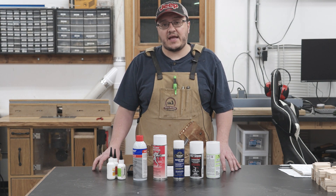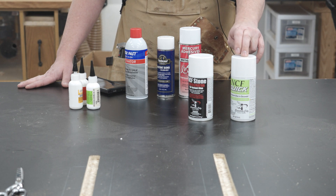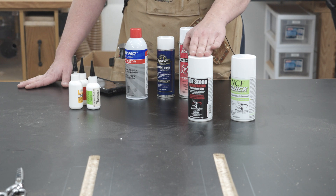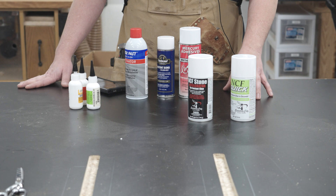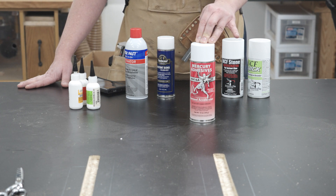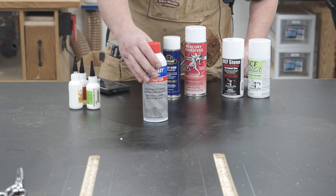Since these are solvent-based sprays there is a potential that they could heavily damage a given finish. NCF Quick and NCF Stone are made by Satellite City. NCF Quick has always been my go-to and it is composed of hexane and a proprietary chemical. NCF Stone is composed of heptane and is specifically designed for stone so it doesn't discolor stone when used — the instructions say to use NCF Quick for anything other than stone. Mercury Adhesives is a little confusing: it is composed of naphtha according to the MSDS but the description says heptane; naphtha is primarily composed of heptane and various other solvents. The Titebond also contains naphtha but it contains butane as well. And the Stickfast is pretty much just acetone.